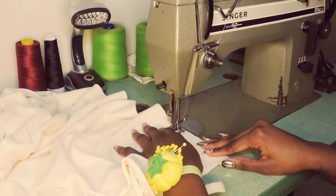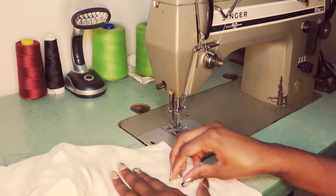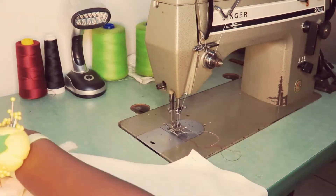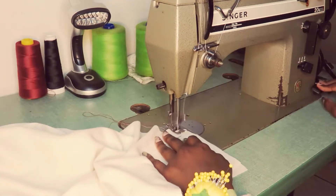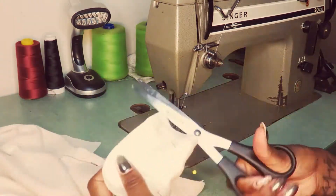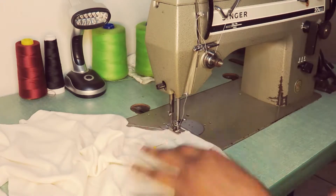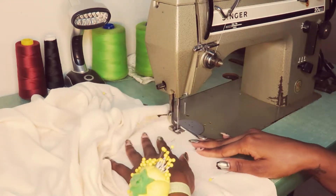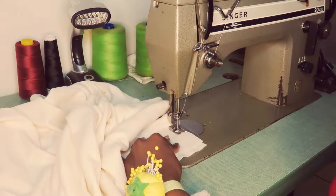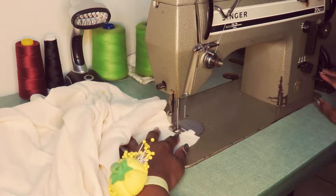I just recently got this machine and I didn't know how to use it at first, but once I played around with it a bit and talked with the person I got it from, it was like second nature. If you're thinking about getting an industrial machine, just get it — it's definitely an investment, especially if you're trying to do fashion design as a full-time career. I'm definitely thinking about getting more because they're worth it.